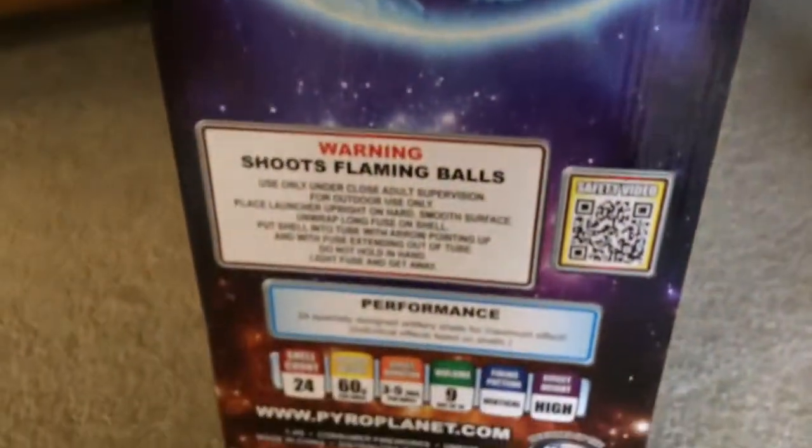Here's the side of the box — there's all the different shells, some warning labels. The back looks the same as the front, and then the other side.